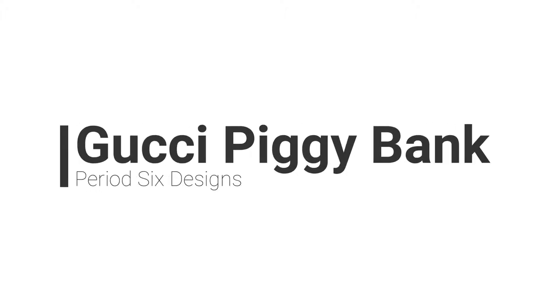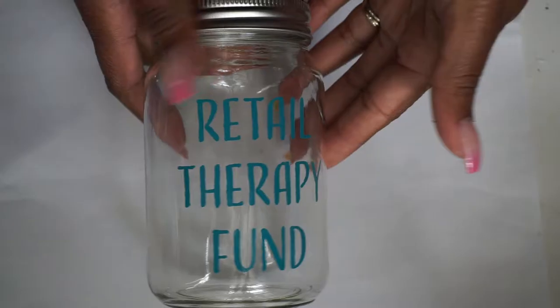Hey everybody, it's Monica and welcome back to Period Design. Today I'm going to be showing you how to make a Gucci piggy bank.